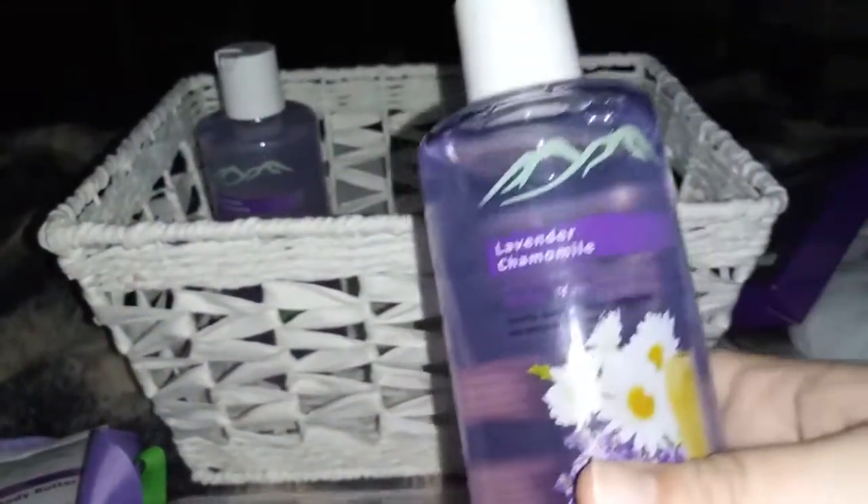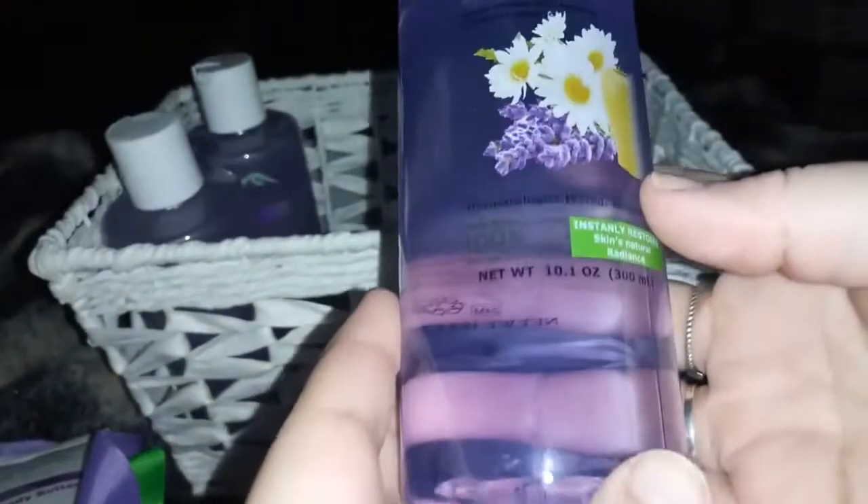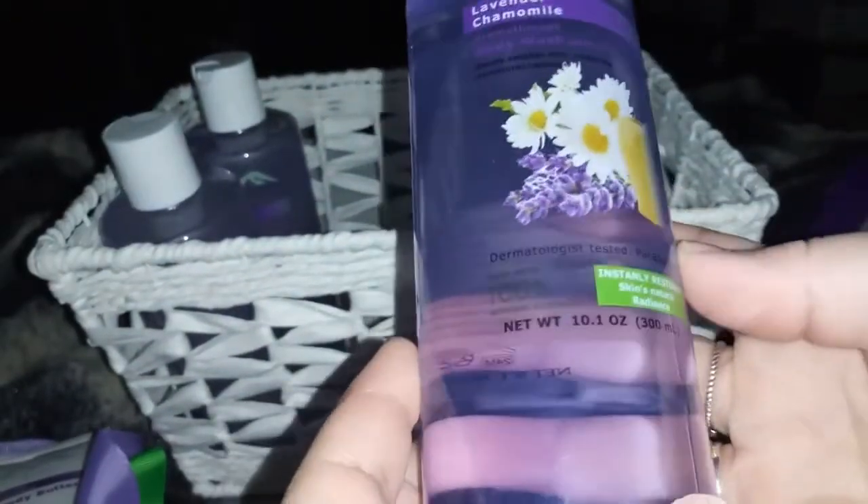The next thing I pulled out is body wash, and this is 10.1 ounces. I love the body wash. Oh goodness, it smells so good — they all smell so amazing.